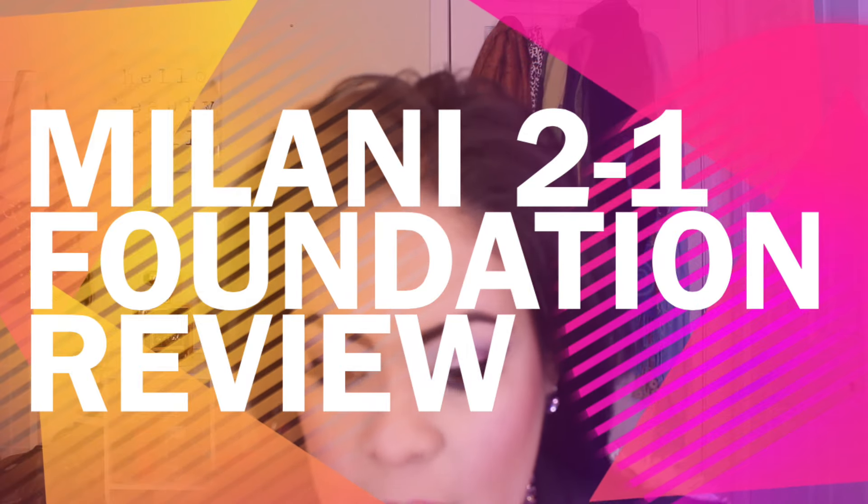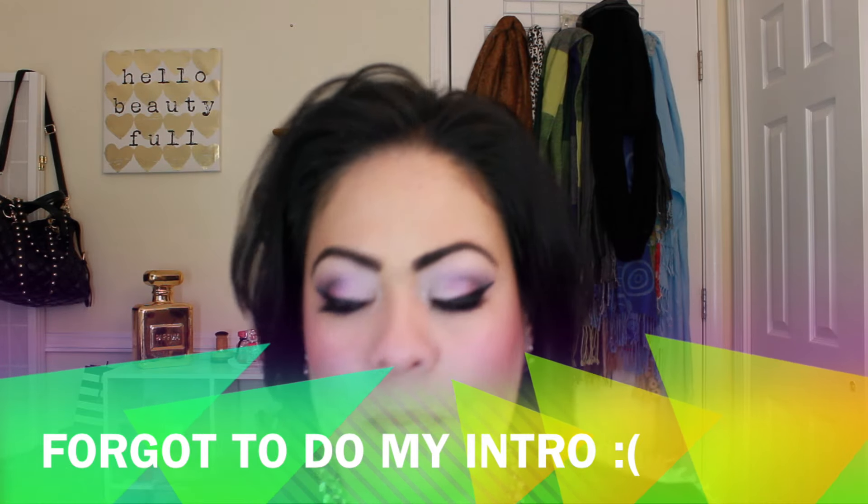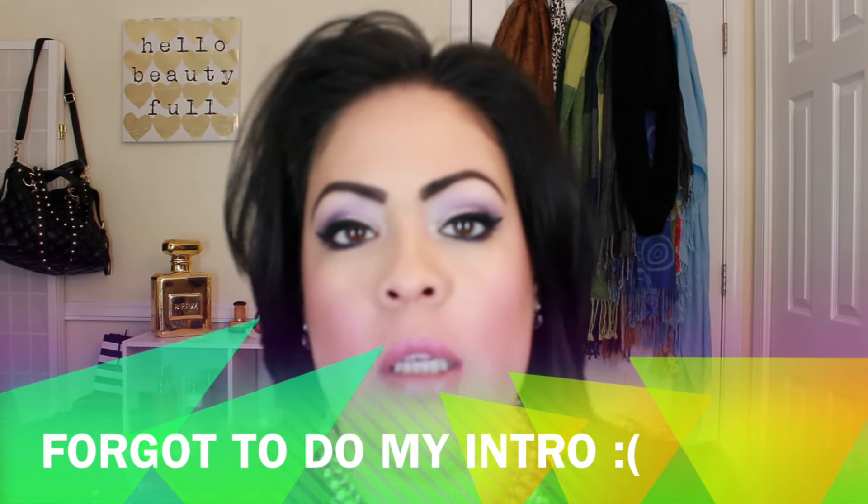Hey guys, I'm done with the rest of my makeup and I wanted to tell you a little bit about the Milani foundation, the two-in-one. I'm in medium beige, which I guess right now looks okay, but I still think it's a little off. This is a beautiful bottle — it's got that ombre look, it's glass, and it's got a pump, which is great because I hate the ones you have to pour. I picked it up at Walgreens after looking forever — I don't get a lot of new stuff right away at my drugstores — and it was $10.99.